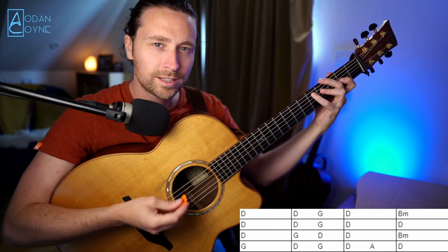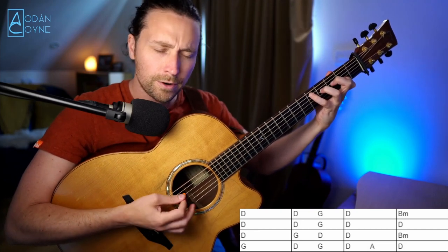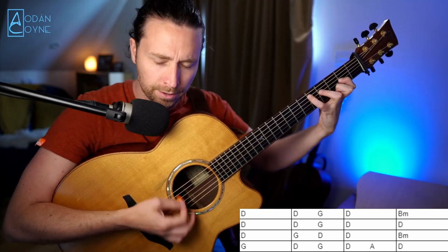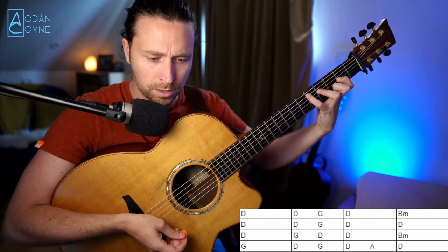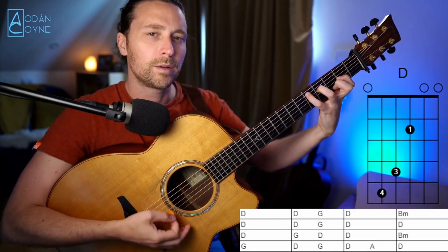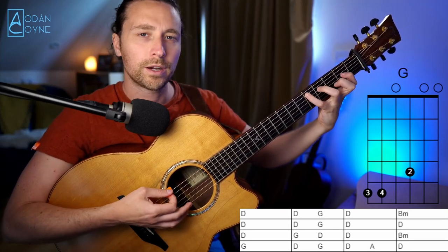Now the second line sounds like this: 'The salt sea shall be frozen before that I repent.' So very like the first line — we have the D shape, then we have the D to the G, and then we just have two bars of D.